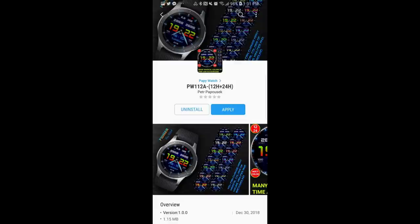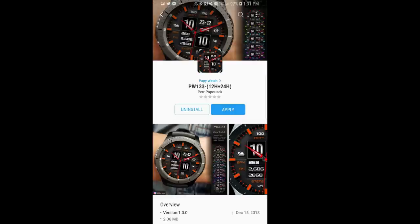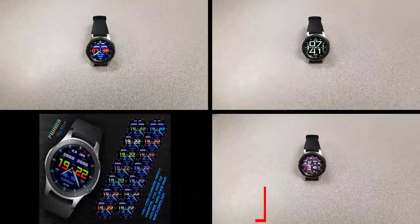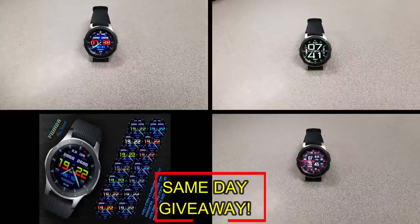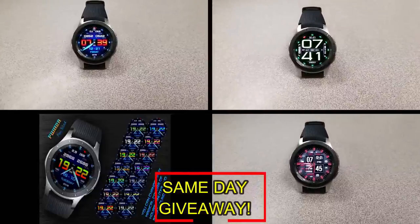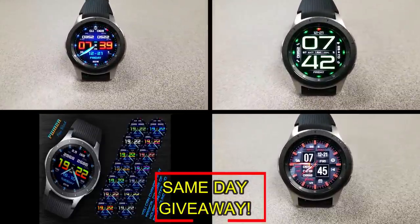If you want more information on the watch faces reviewed today, simply do a search in the Galaxy App Store under the name of these faces. Full details are also included in the video description. I'm giving away a free coupon code — one going to a random viewer that comments here, and the other to a random registered user on the My Galaxy Watch website. You have two chances to win, but you have to be a registered user to participate, so make sure you go sign up. Good luck to everyone and I'll see you in the next episode.